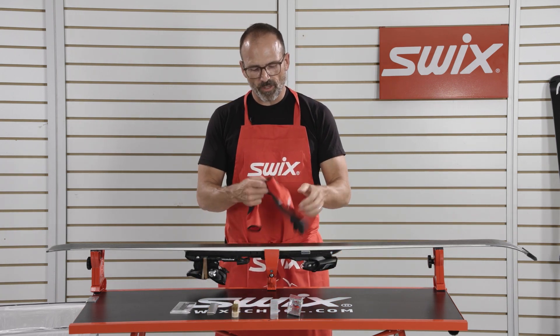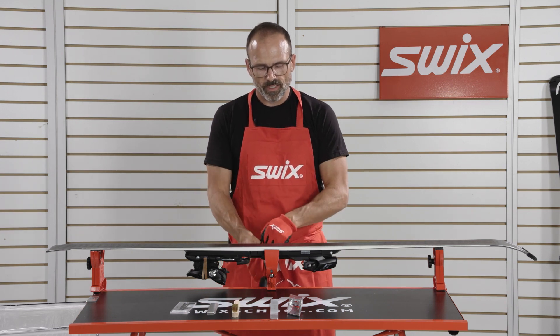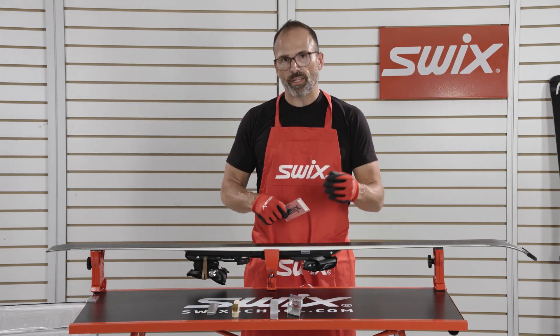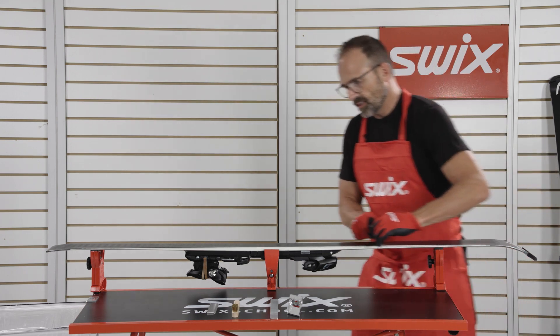We're going to want to make sure that we wear a pair of tuning gloves to protect our hands. Before we get started, it's a good idea to take a plastic scraper and run it down the base to make sure it's free and clear of any debris before we set the base bevel.